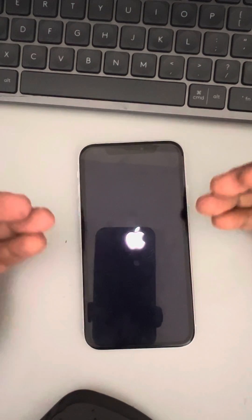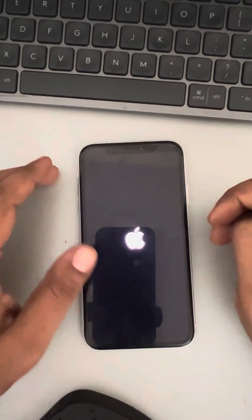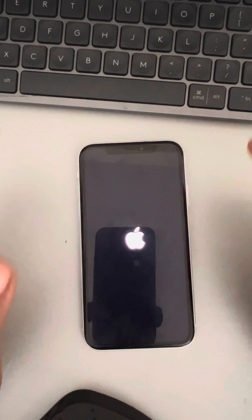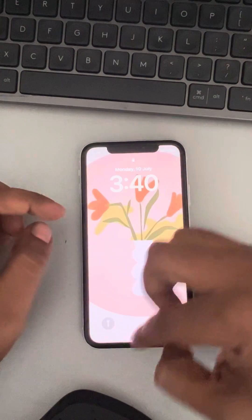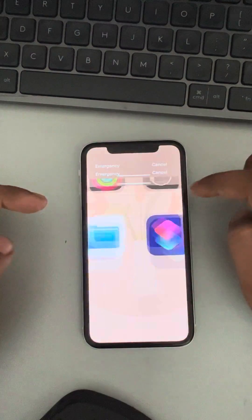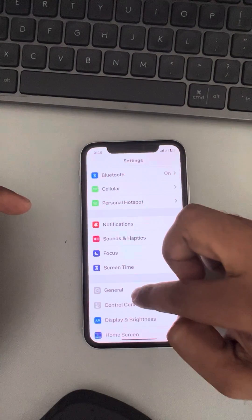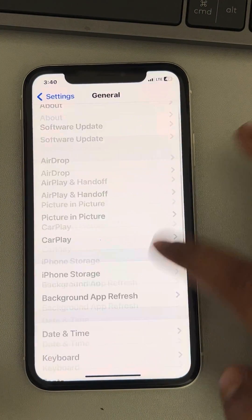Check whether your issue has been resolved. If even after forcefully restarting your iPhone the issue has not been resolved, you can do a network reset. Go to Settings on your iPhone, tap on General, then scroll down.